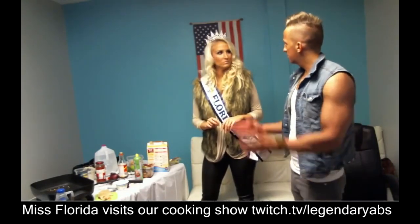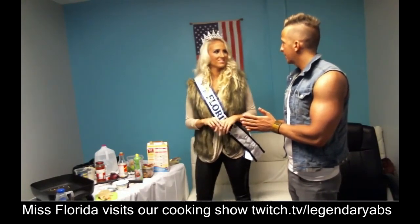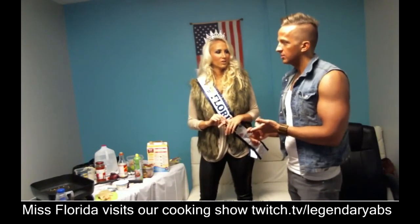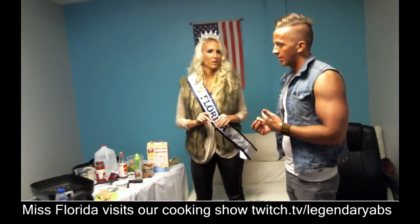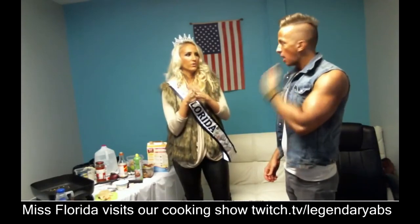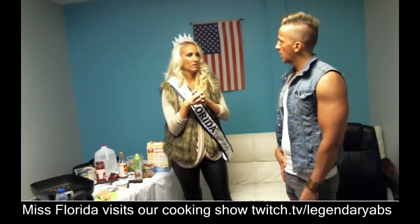Thanks for helping us cook today. I had a good time — I learned some new stuff: Halo Top ice cream and Kodiak Cakes. Halo Top Creamery is at Whole Foods, and Kodiak Cakes protein pancakes are at Target. Make sure you get the protein ones because they have a couple different types.